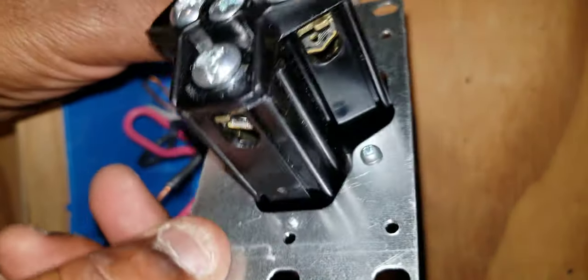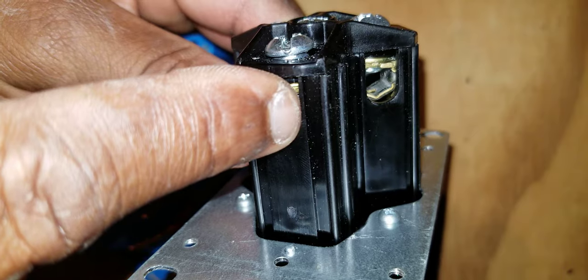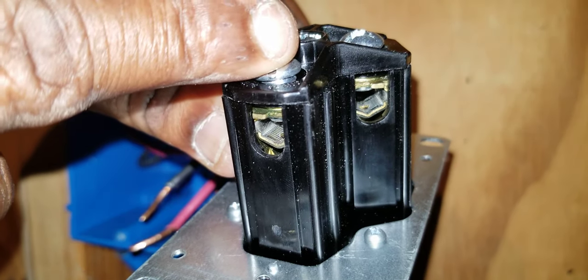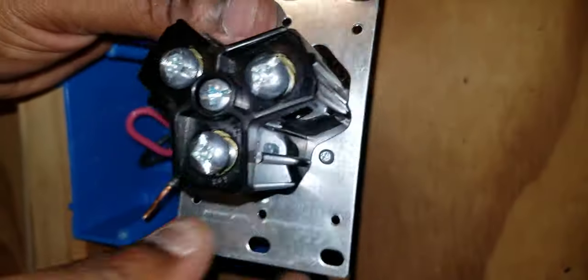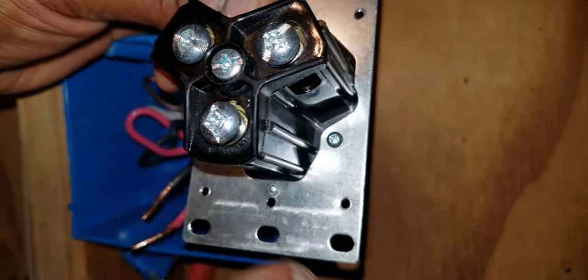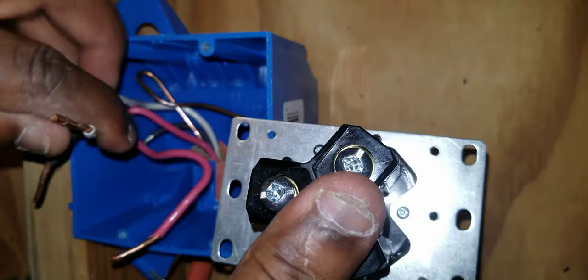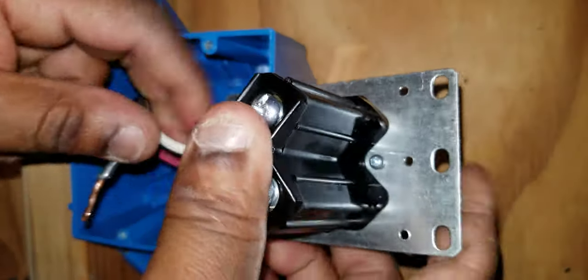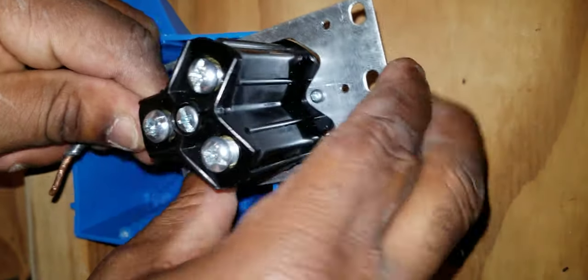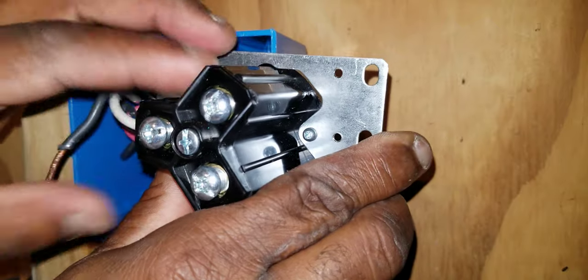The other two screws are where your two hots terminate — it doesn't matter which hot goes to which screw. What you do is slide the wires into these holes and tighten down the screws. The bottom screw is for your neutral; it even says it on the outlet. So you would install your white wire into the hole on the bottom screw that says 'white'.